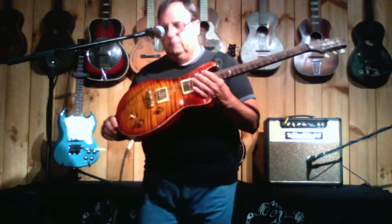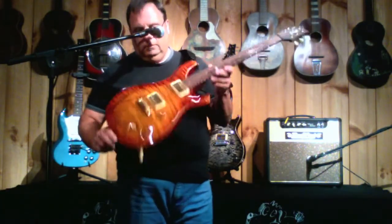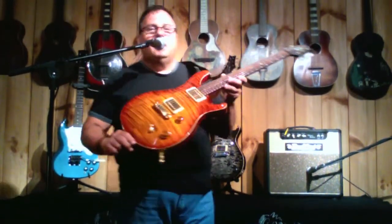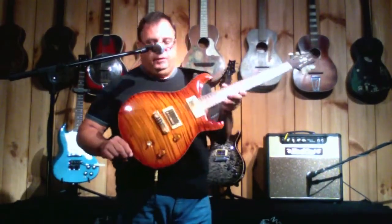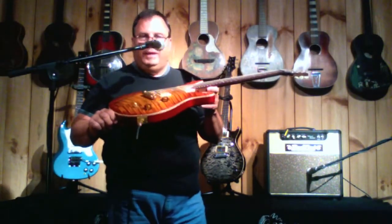Oh my goodness. Private stock, number 308. Look at the lid on that guitar. That is unbelievable. Even in the video, you can see it. This top is one of the most amazing tops I've ever seen on any guitar.